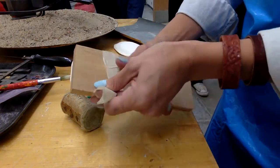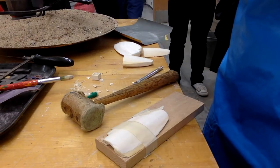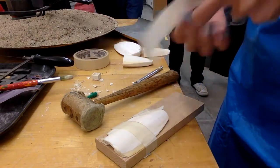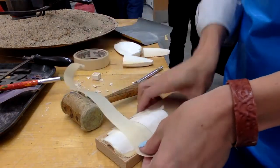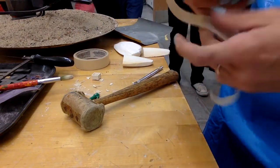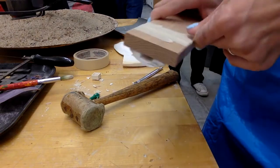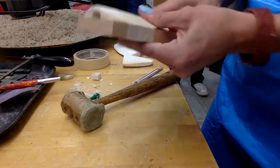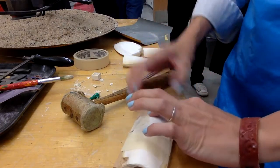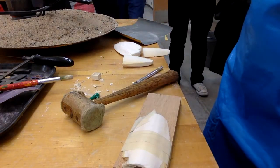Squeeze it and secure it. Once you've got it secured, add more tape — a lot of tape. Squeeze and tape, squeeze and tape, squeeze and tape. I'm also going to add tape at the bottom because I don't want it to not be tight enough and have the pewter melt down through.